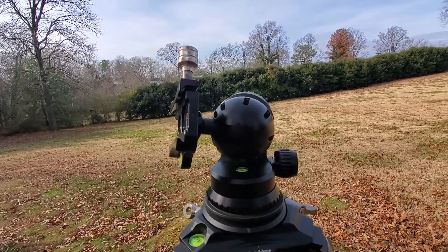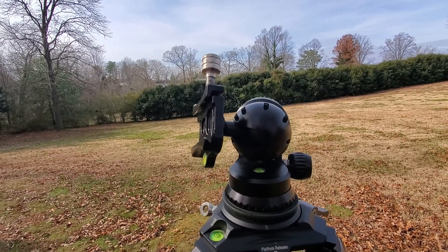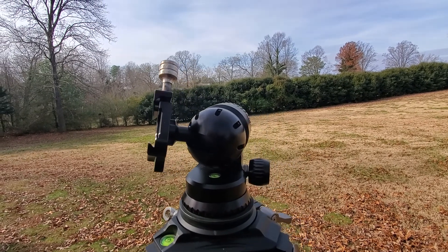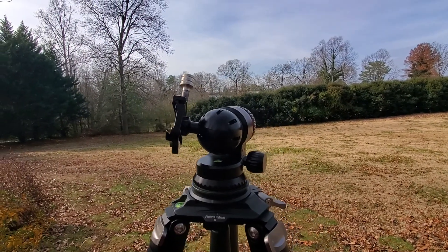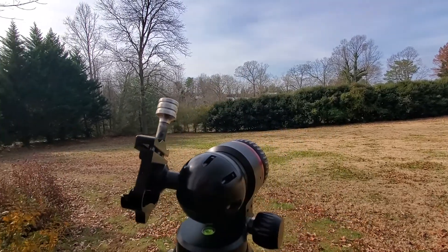I've noticed that doing night sky and stuff, a lot of conventional ball heads sometimes have problems tilting at certain angles. This should eliminate that problem.